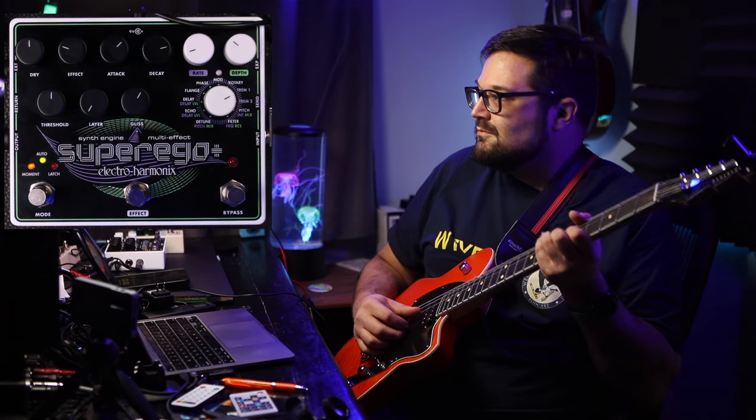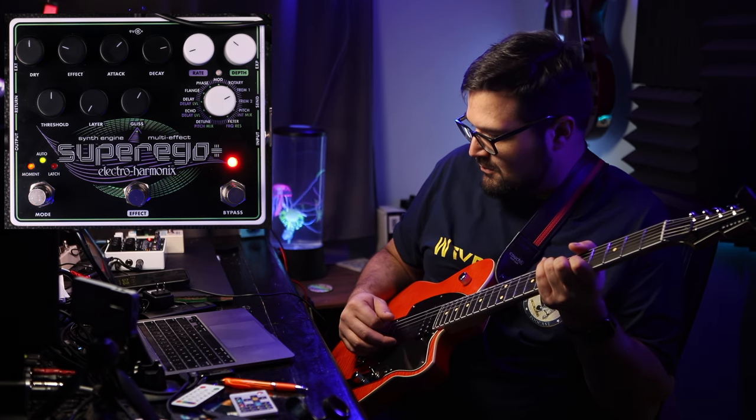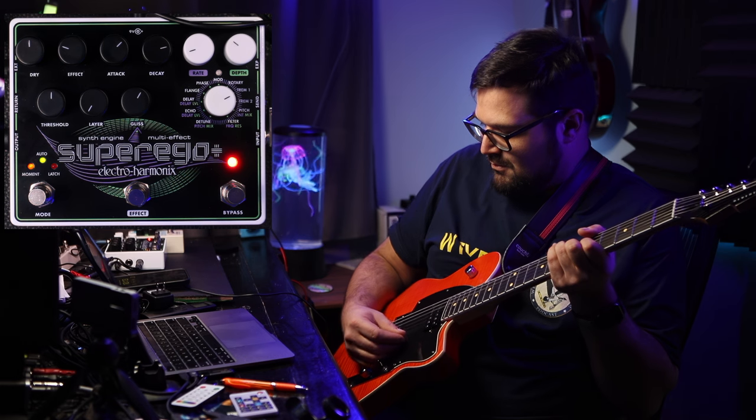Sustained mode works a little differently. It starts listening from the time you press the button down to the time you come off it, and it'll hold anything that hits the threshold set by the threshold knob right here. The higher you set this knob, the easier it is to trigger it. You'll see me playing three notes dry, and then I'll hold the button down so you can listen for the notes that pass through unaffected, followed by the notes that hit the threshold and get frozen.